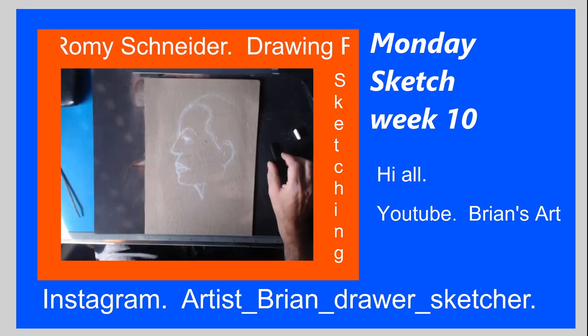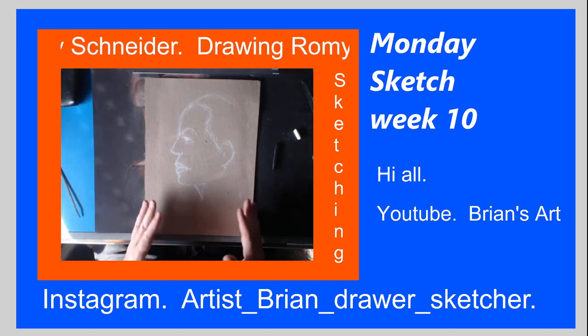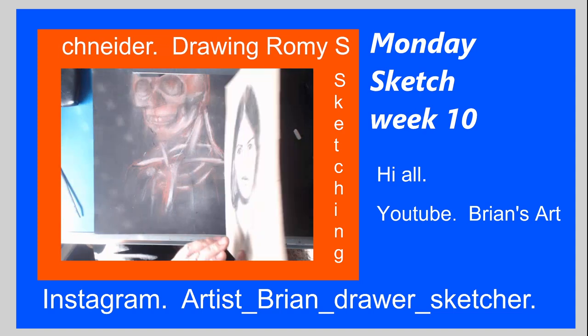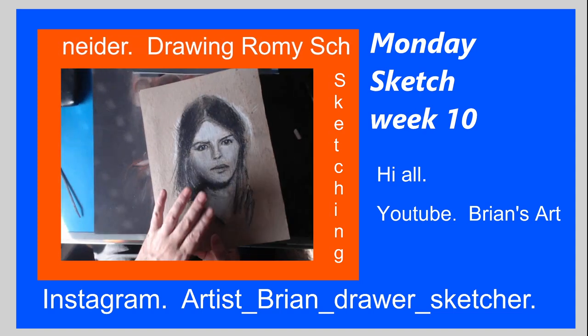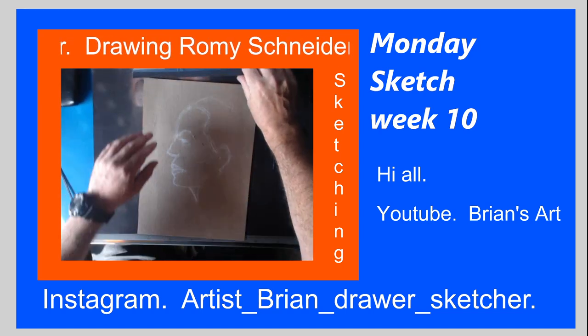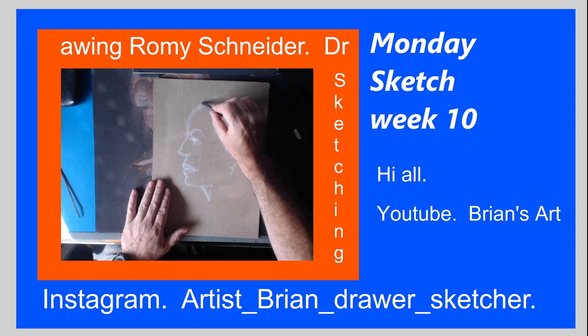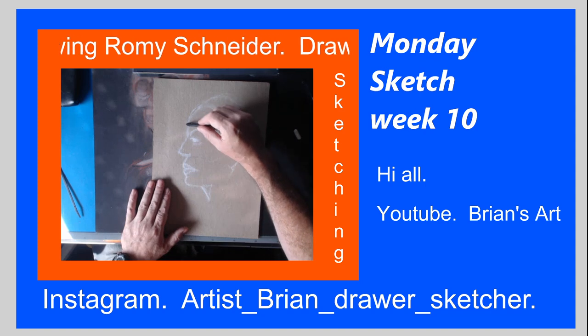I'm just actually sketching this out on card — I used a card already, so I'm not wasting any card or paper or anything like that. This is actually a thing going through the portrait.